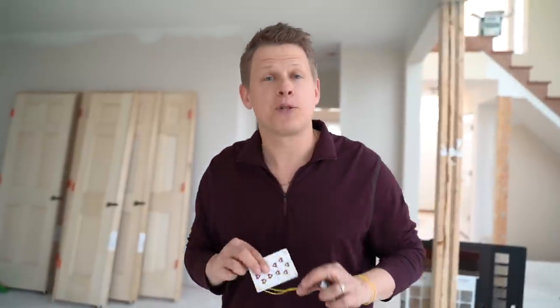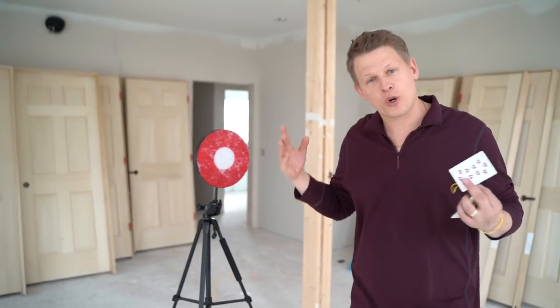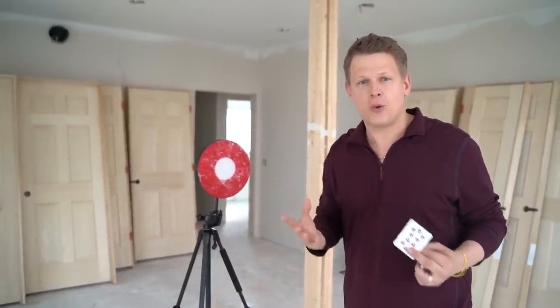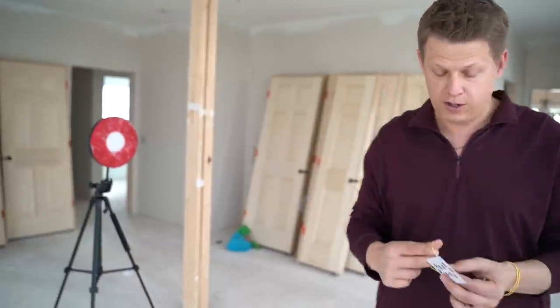If you guys want to help support the channel, grab a Falcon throwing deck, some rubber bands, and these targets. This one's a little beat up because we're quarantined and our project isn't finished, but I only had one of these left and the new ones are coming in. If you guys want to grab one, they are on my website — make sure you guys order one and help support the channel.